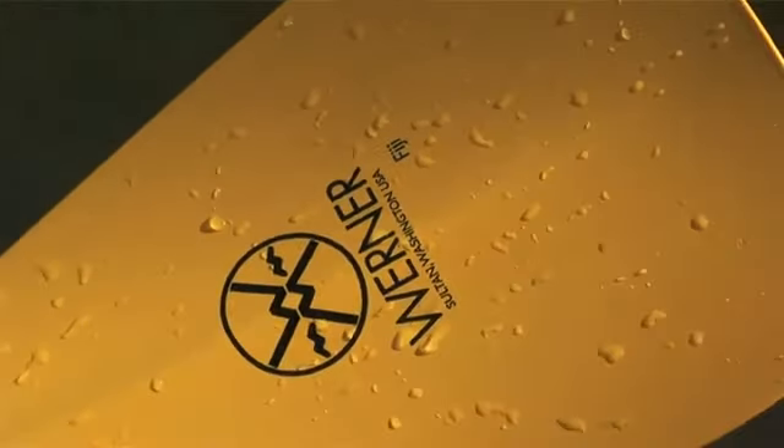At Werner, we believe all paddles deserve ultimate paddle performance, and we've achieved this by bringing high performance features down to our recreational paddles. My name is Danny Mongo, and in this edition of Werner TV's product knowledge, we're going to take a closer look at our recreational stand-up paddle, the Fiji. The Fiji has a very low overall weight.